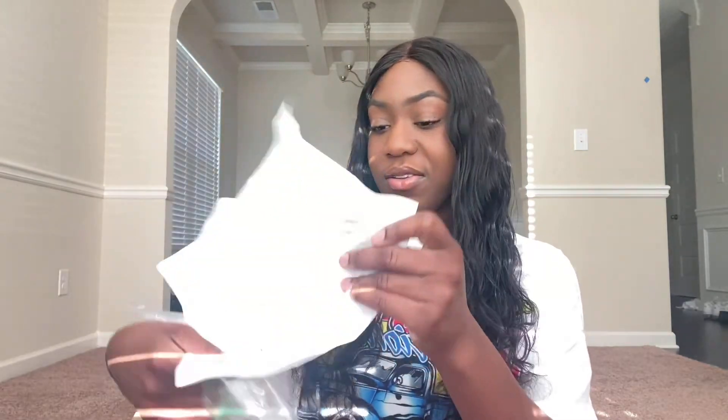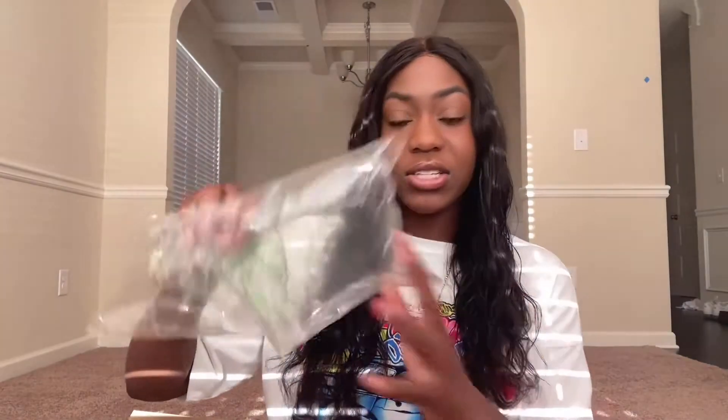I went ahead and ordered all eight of the scrubs and also ordered another one that wasn't in the new collection. But I needed it, so I'm going to go ahead and review that one as well. This is what the box looks like — it's a huge box with about 10 items in here. I'm just hoping these scrubs didn't melt or anything because it's been sitting in my room for almost a week and the temperature has been very crazy.